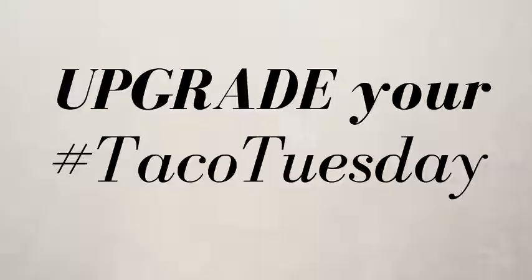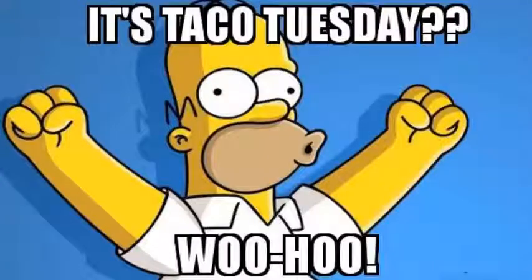No more flour tortillas for you. You're beyond that now. I believe in you. Time to put cheese on your grocery list if you don't have it already. Let's get it going. Happy Taco Tuesday. It's the day we're all waiting for besides Friday. Generally the day that I wait for, but Taco Tuesday is cool too.